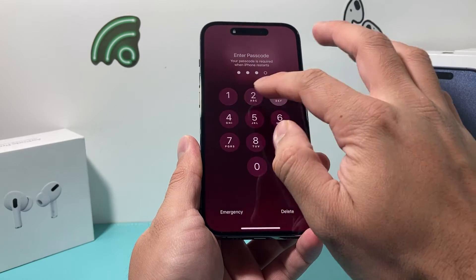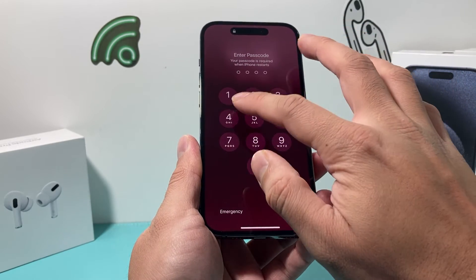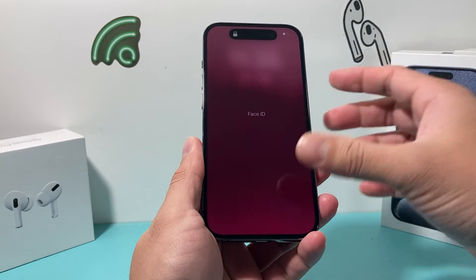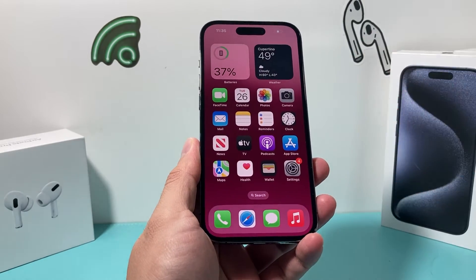Once you're back on your phone, the very first time you'll have to enter your passcode. Once you've entered your passcode, lock it again and test to make sure Face ID is working.